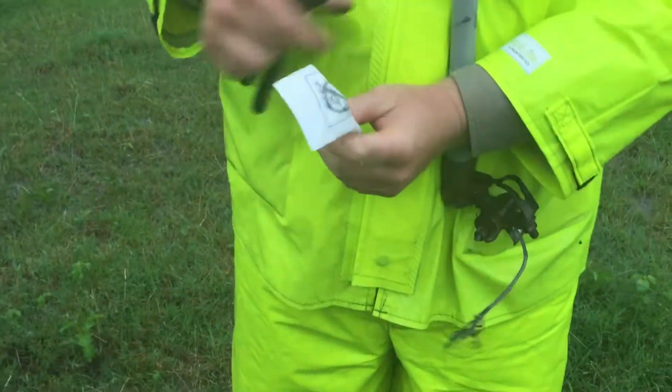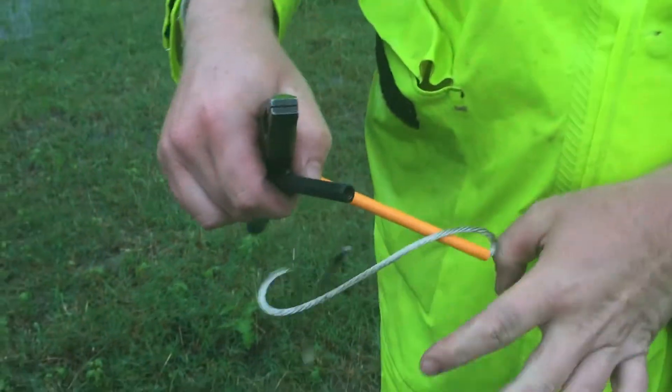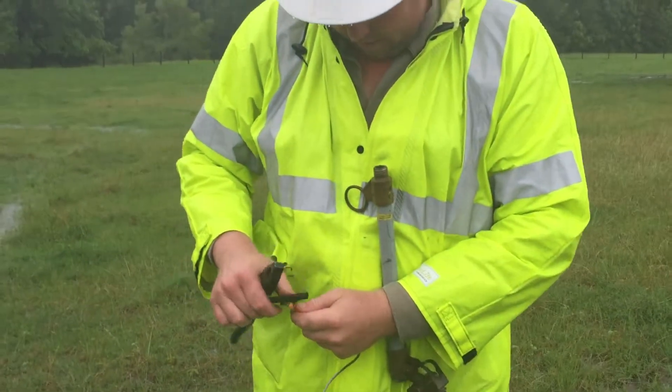Does it just get burned out when that happens? Yeah, it can't — that's a lot of amps going through it at one time, it can't handle it. It's not made to handle it, put it that way.